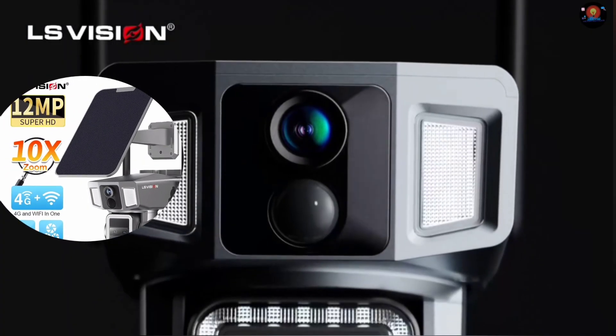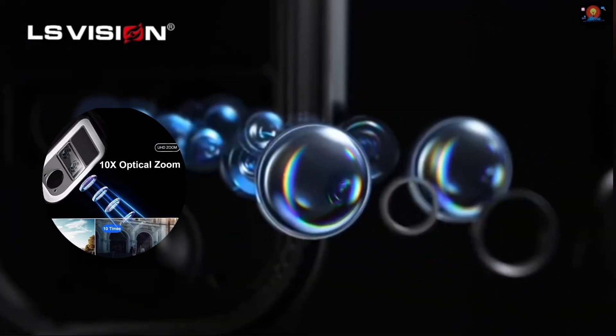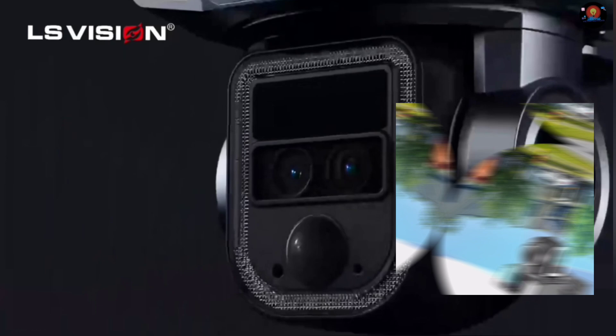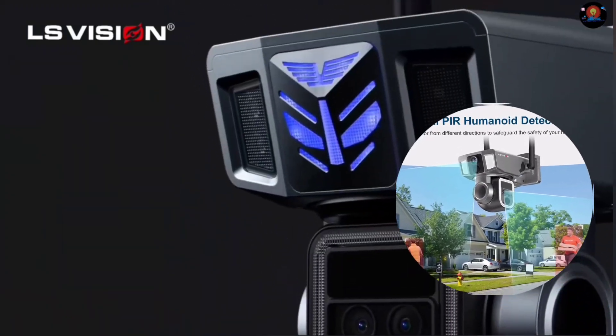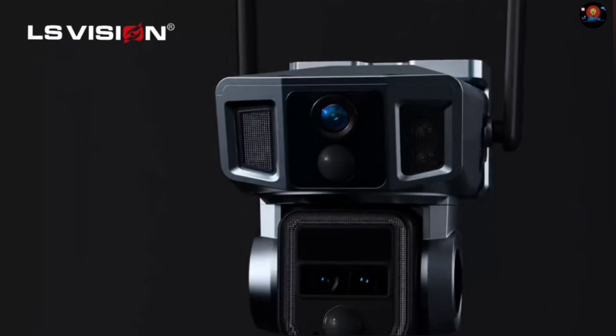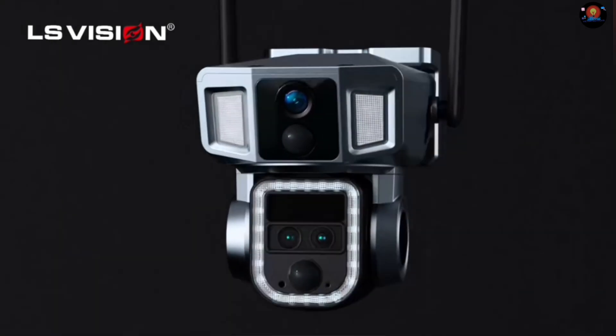LS Vision 12 megapixel 2-in-1 4G and WiFi dual screen solar camera outdoor, 3 lens dual PIR detection, 10x zoom auto tracking CCTV cam. 6K 12 megapixel multi-lens 4G and WiFi solar powered battery floodlight PTZ camera.